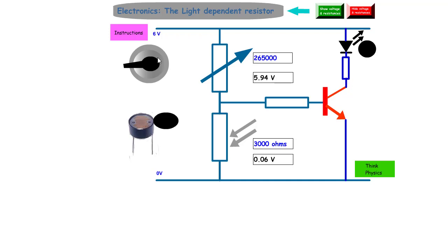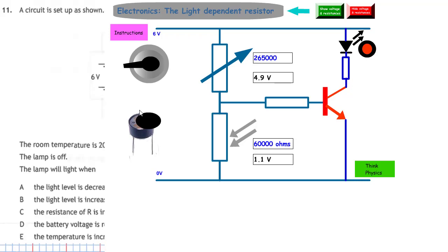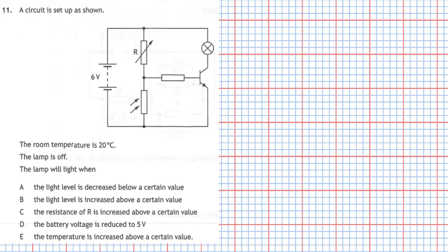This circuit doesn't depend on temperature — it only depends on light. When the light level goes down, the LDR resistance increases, it gets a bigger share of the voltage, and if that voltage goes above 0.7 volts the LED will light. Having studied the circuit, we know the lamp will light when the light level is decreased below a certain value. That is answer A.